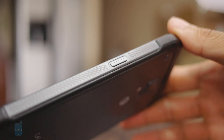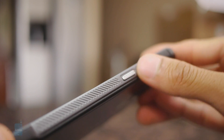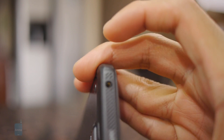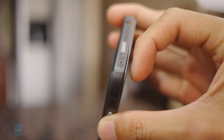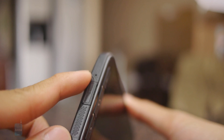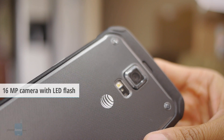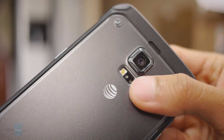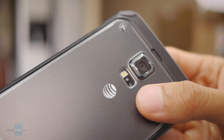Being part of the Galaxy S5 line, it shares some of the same ports and buttons as the flagship device. On the right side you have the power button; on the left, the volume controls. Up top, there's a 3.5mm headset jack, an IR blaster, and various microphones. On the bottom, there's a micro USB 2.0 port. In the rear, a 16-megapixel autofocus camera with a single LED flash, capable of shooting 4K video, and just like the Galaxy S5, it has a heart rate sensor in the back to measure your pulse.